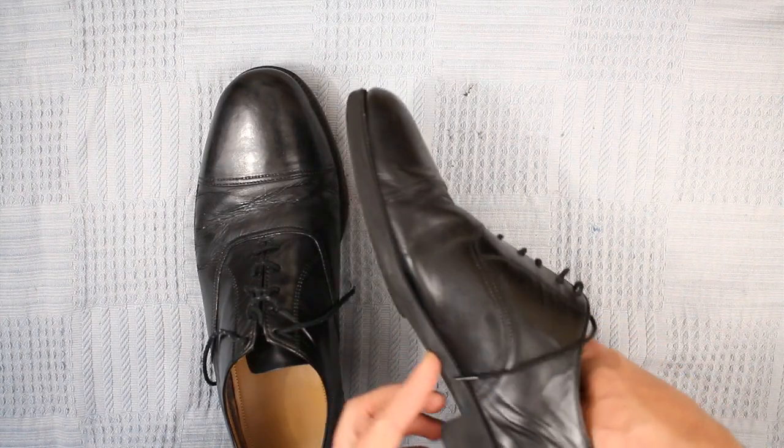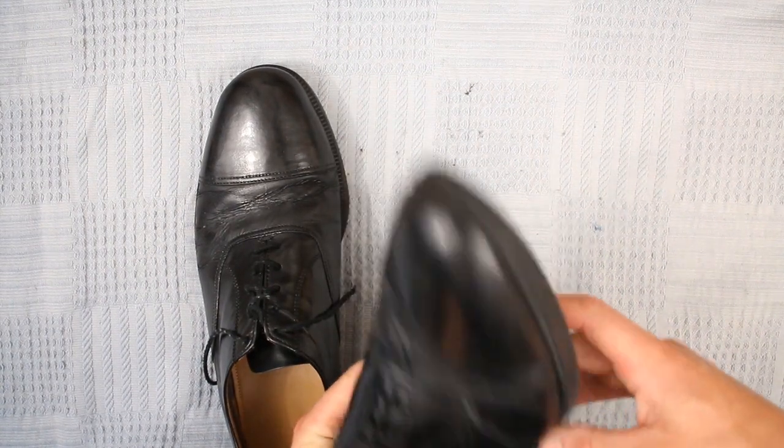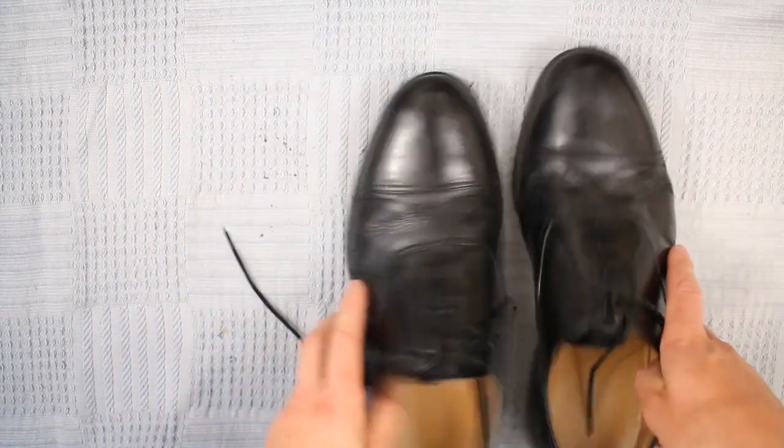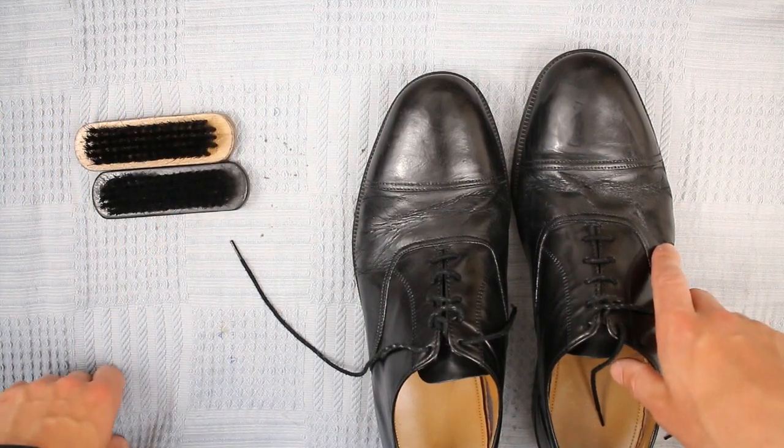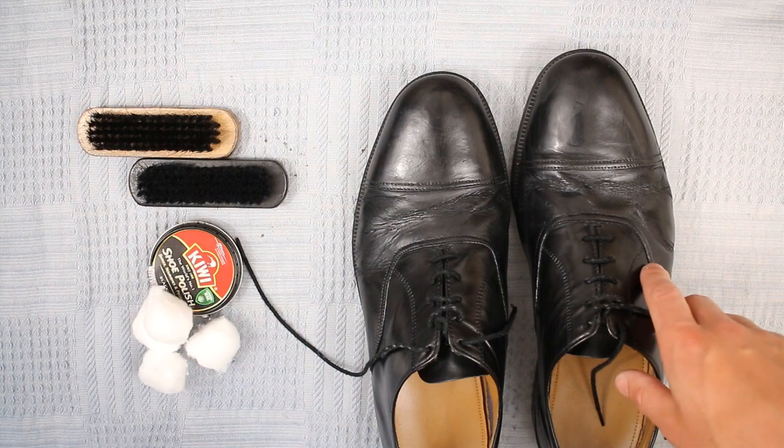Hi there, so this is a quick video on how to bull and polish shoes. As you can see these shoes aren't that bad but they are quite dull and could do with a clean up. So what you'll need is a pair of brushes, some polish, some cotton wool balls, and some water.